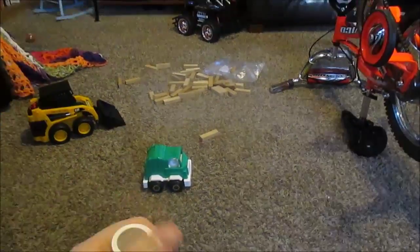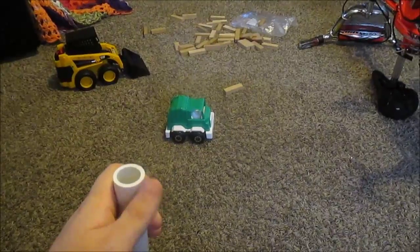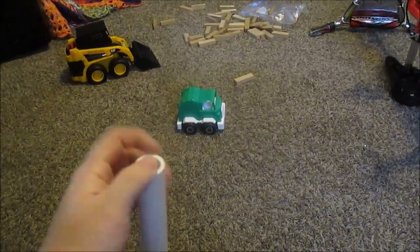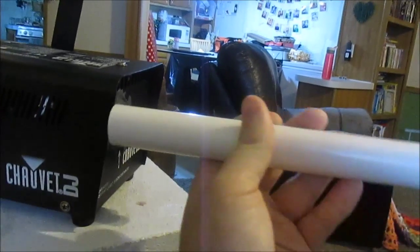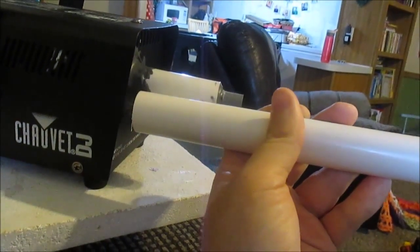I burned a couple pieces so I had to do it a few times to get it right. You can use a lighter, propane torch, gas stove, or a heat gun — whatever you've got. The point is you heat the pipe up so it becomes flexible, then since it was a little bit bigger, I just shoved it over the nozzle, formed it to it, and let it cool down. It formed a perfect fit.